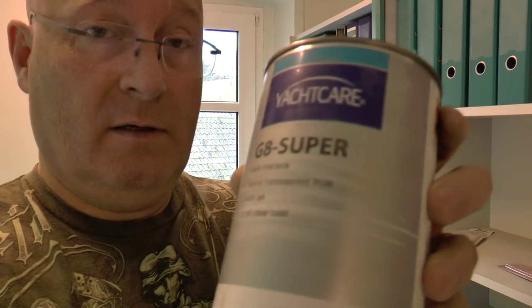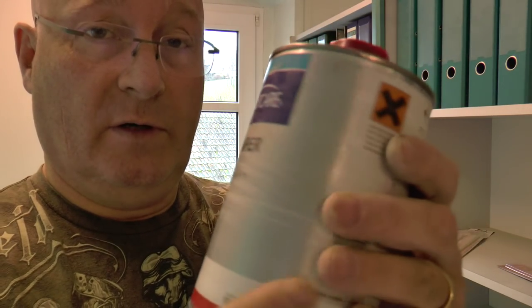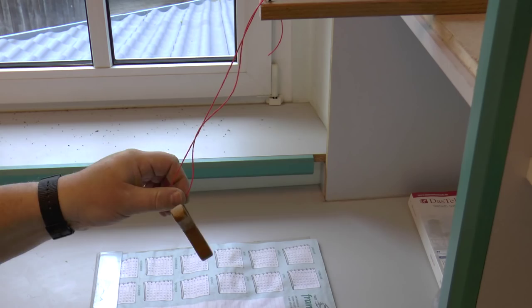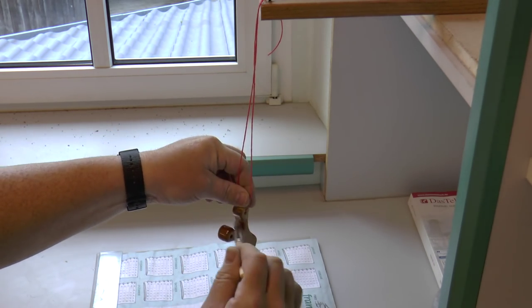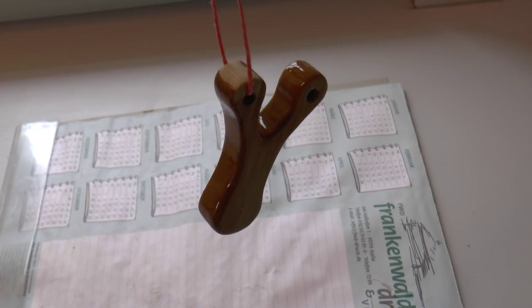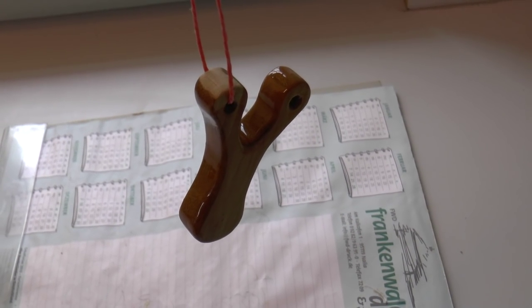This is polyurethane yacht coating. You can get this in marine shops or of course also on eBay. It lasts forever — I bought this like two years ago and I've done probably dozens of slingshots with it. You need an ordinary brush. As you see, we left the top free because we're now going to give it three layers and attach three layers of that coating evenly.